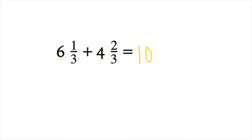The next step would be to add our numerators. So we have 1 plus 2, and that gives us 3. And we will copy down our denominator, which is thirds, so our denominator will be 3.